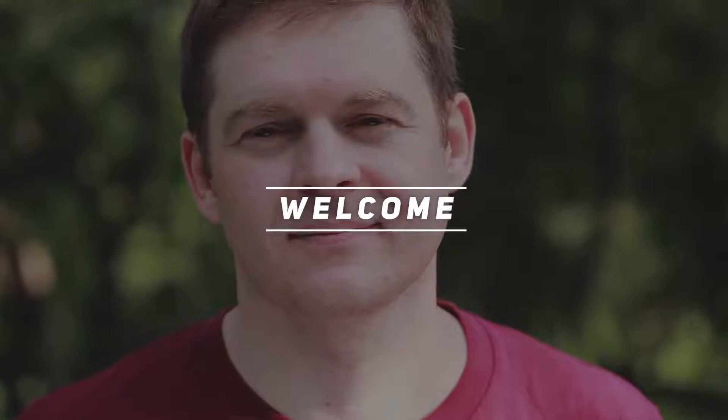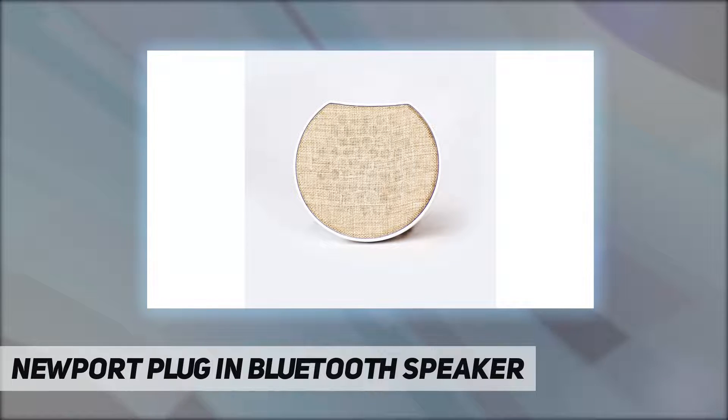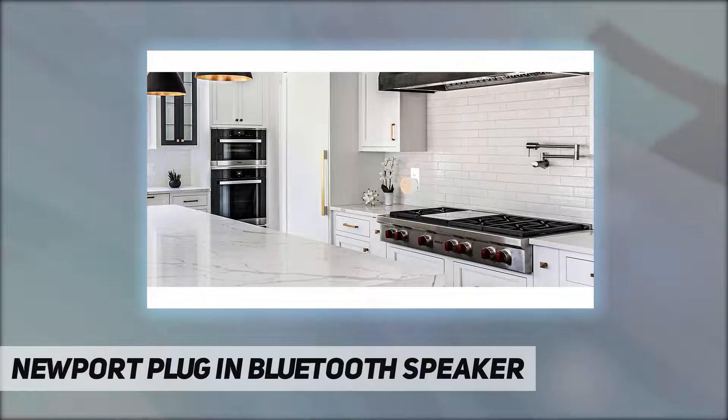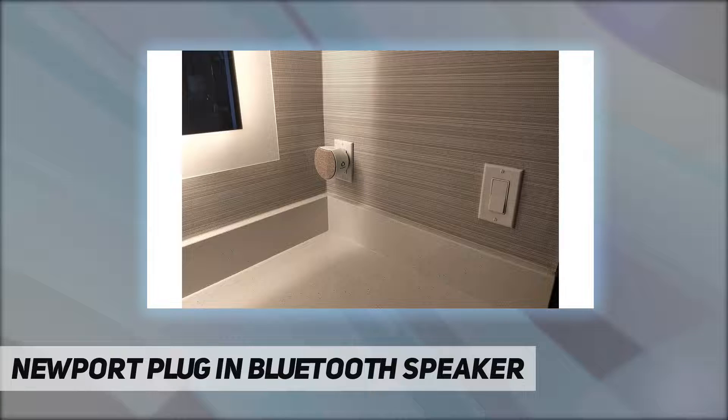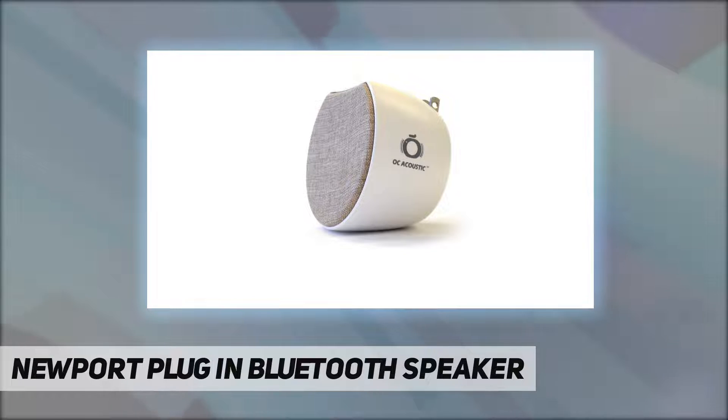Hey, welcome back to my channel. OC Acoustic Newport plug-in Bluetooth speaker — the new style of Bluetooth speaker that you never knew you wanted until now. With the Newport plug-in speaker, you will never have to worry about charging the speaker ever. Once you've experienced our speaker, it is so simple and seamless that it will become your favorite Bluetooth speaker for your listening experiences at home or office.